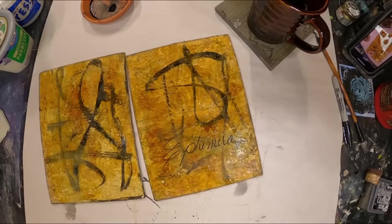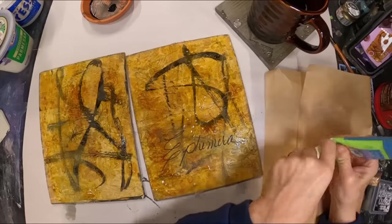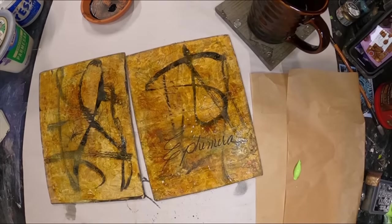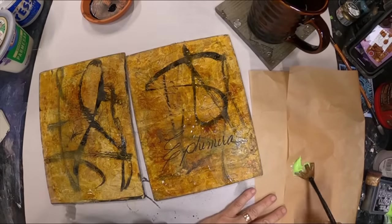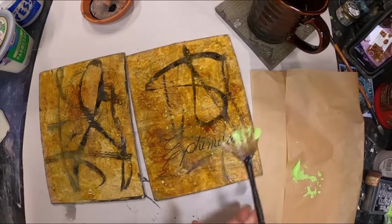I'll let that dry and we'll set it aside for a bit, then work on our focal point. I forgot I did this step — I'm laying down some light green paint and adding some water to it so I can splatter over the front and back cover with that green.